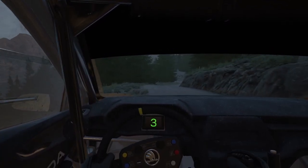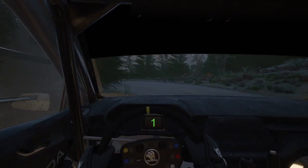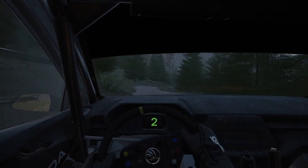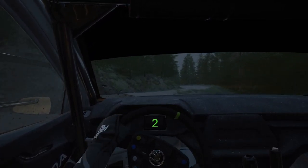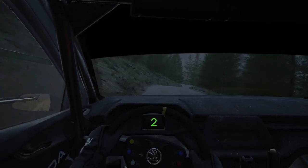Slowing and open, hairpin left, 50. 30, 3 right short, into 2 left short, into 2 right, to 3 left sharp, and right to the crest, into 7 left, to 6 right.